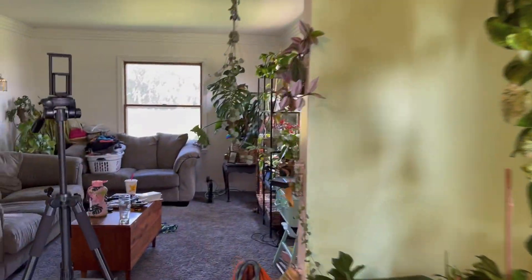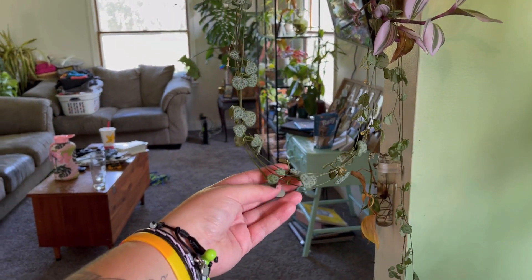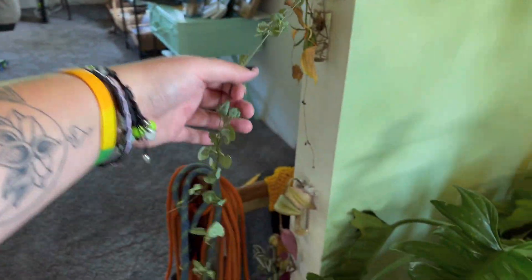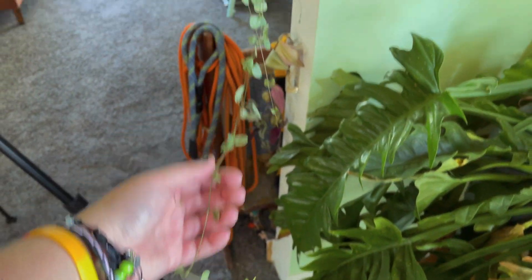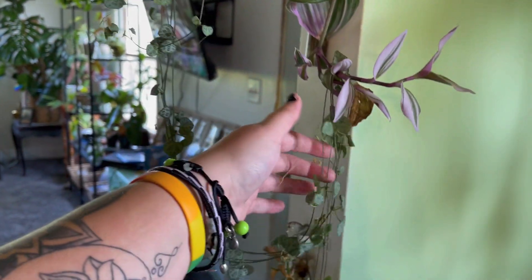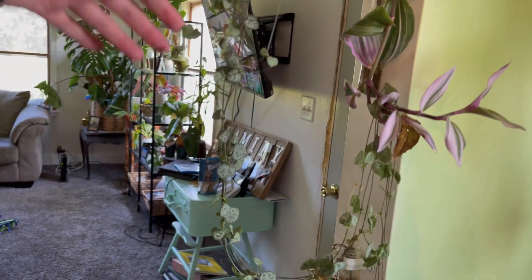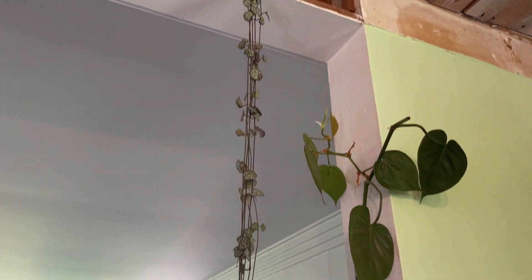Let's start over here. First we have this string of hearts — I have a couple different string of hearts, but this one is the only one I have downstairs. It is growing quite long, so I have it wrapped around this pink something to keep it raised up so the dog doesn't get at it.